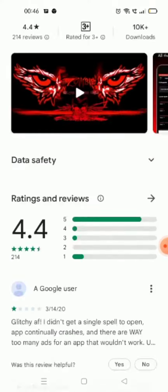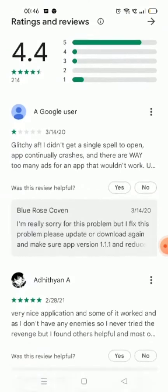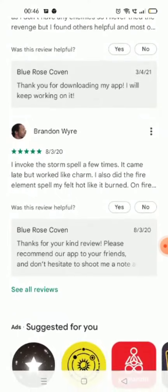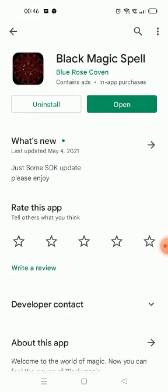Now install it — I have installed it already. It has a rating of more than 4.4, so I was very excited about the results. Now what we need to do is just wait a second, and now we're gonna open it.